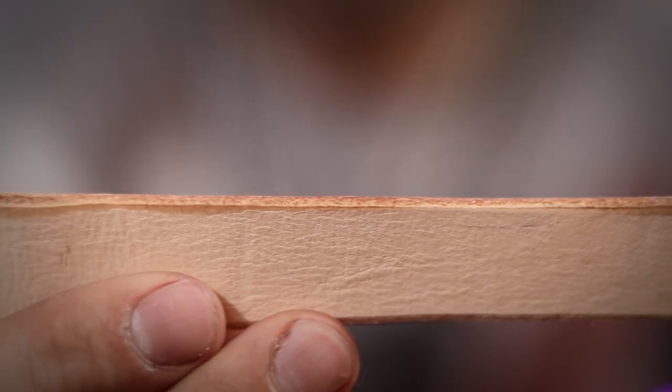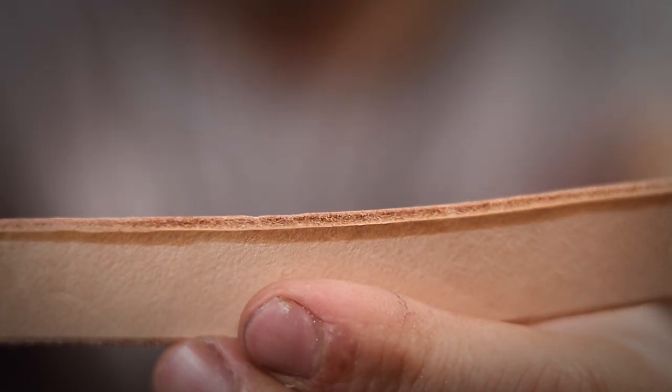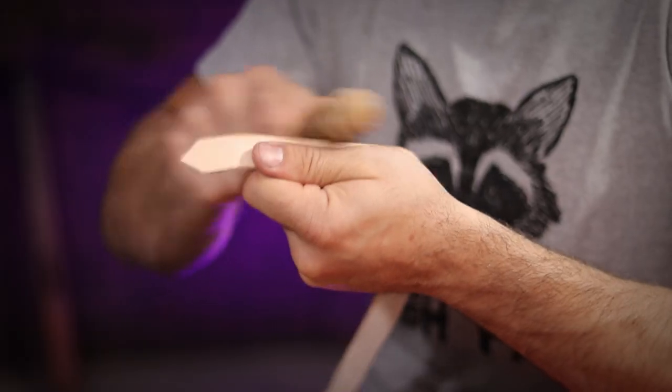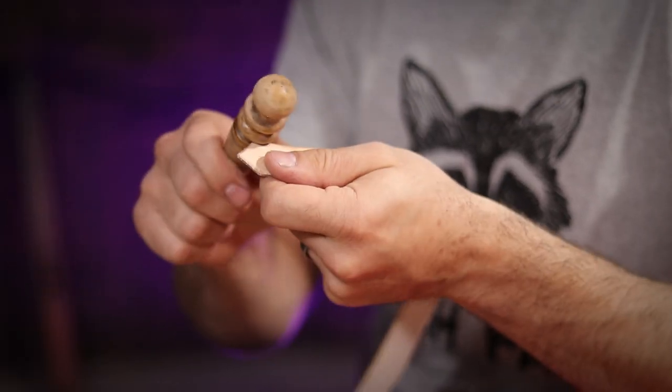Here's an area that I already went over with a slicker compared to an area that I hadn't hit yet — you can really see the difference. Once I was happy that everything was looking smooth, it was time to get to dyeing the leather.